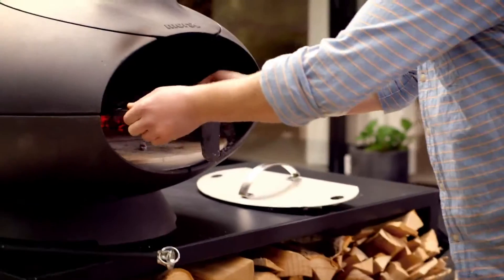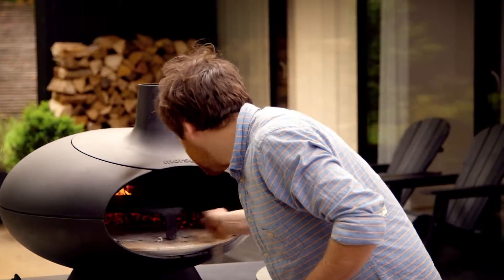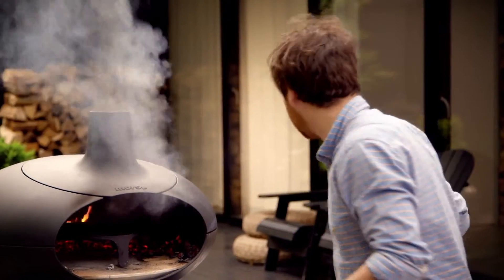Then we insert our grill rack. Then you take a good handful of smoke dust and toss it over the closest coals, like this. You can already see the smoke developing here — it's very strong.